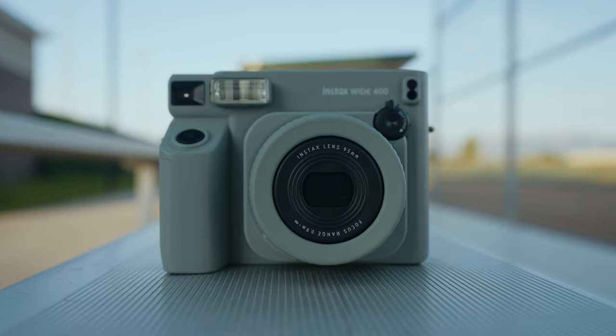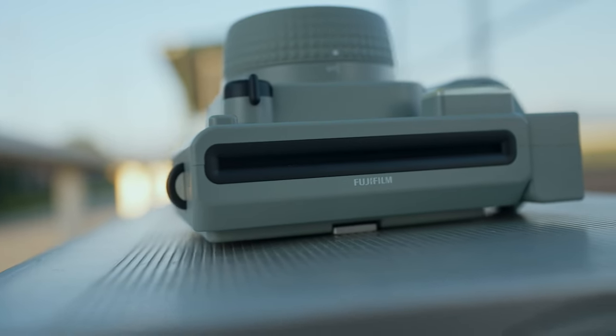And here's a bonus pro: I really love this color. Green is my favorite color, so I'm an immediate fan.